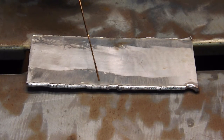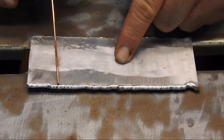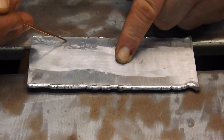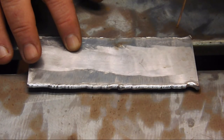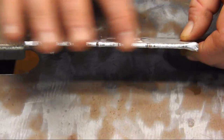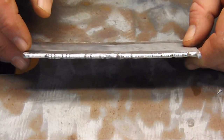Alright, here are our two edge welds. This is the 60 Hertz and this is the 200 Hertz. Now I know you really can't see too much on the camera, but perhaps if I do like this — can you hear that catching? Now with the 200 Hertz, you see it's not catching. The 200 Hertz allowed us to keep the bead tighter and directly onto the edge of the metal. Any irregularities you see there are just my technique. That's the 200 Hertz. That's the 60 Hertz.